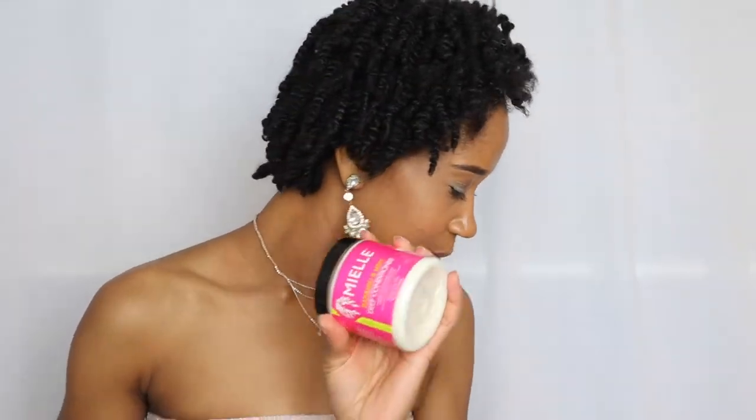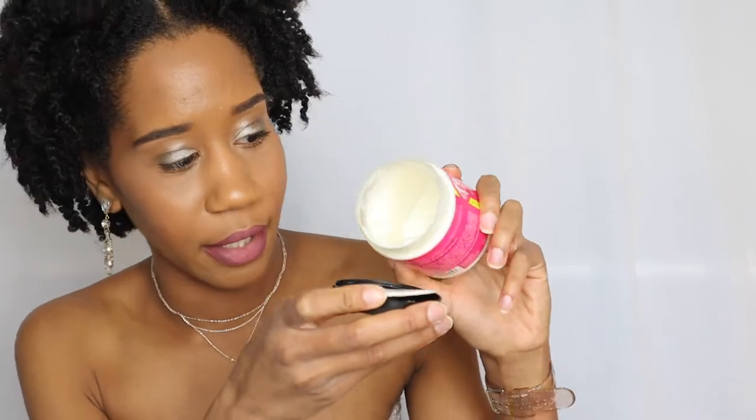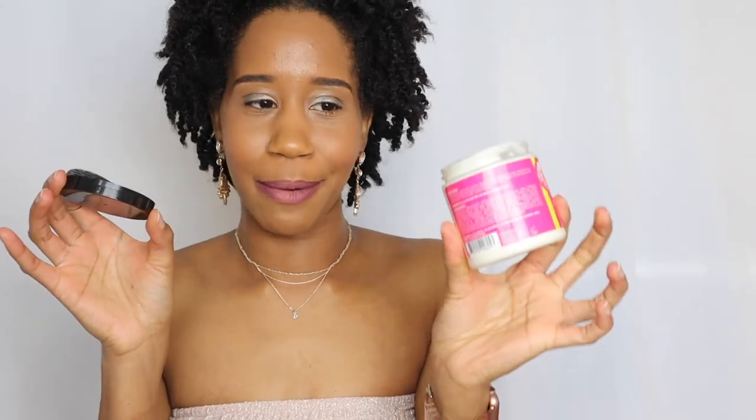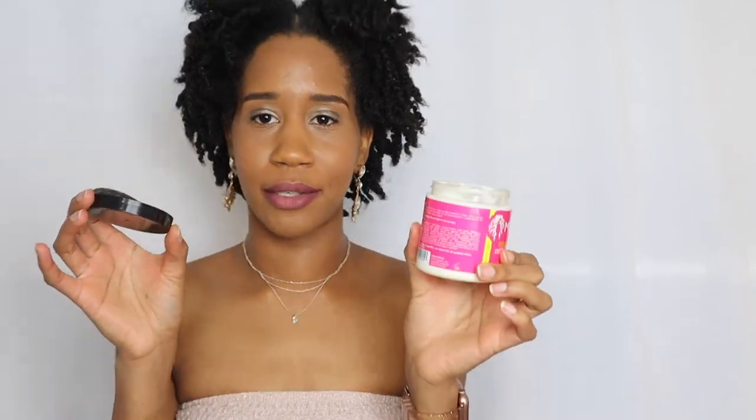Moving on - the next deep conditioner we're bringing back is the Mielle Organics Mint Deep Conditioner. This is the second jar I've had and it's almost gone. It's a very lightweight product, so it moves really quickly. Every time I use this, I waste a good amount, and this costs $13, so you don't want to waste it.